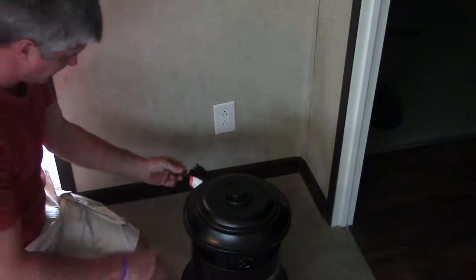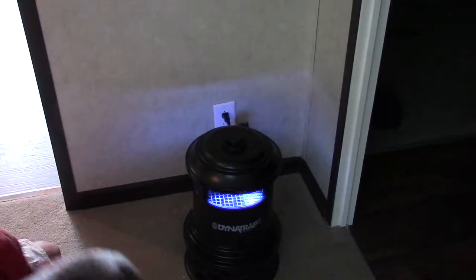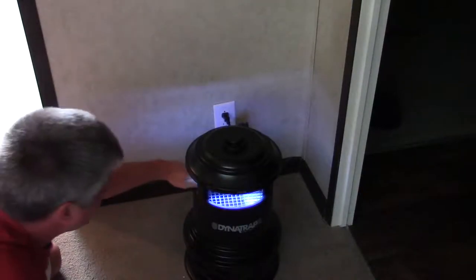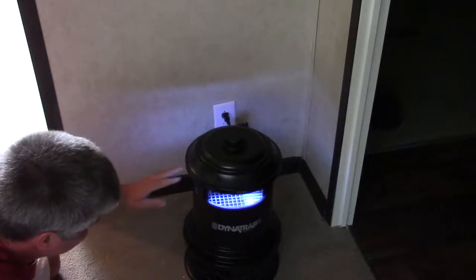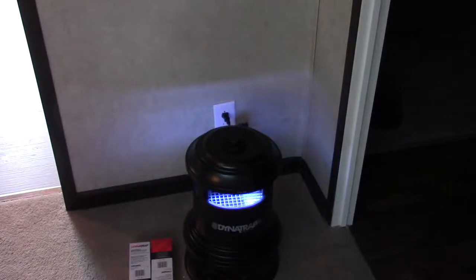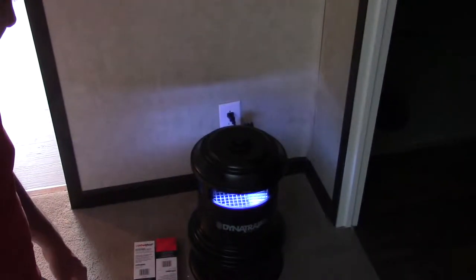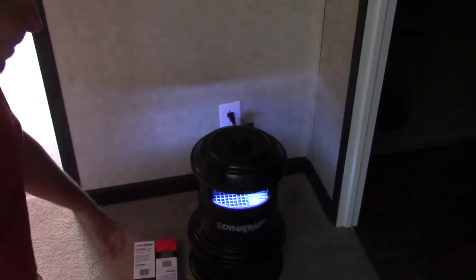Alright, let's plug this puppy up. It looks like that's all there is to it — nothing to add to it. This package actually comes with two sets of bulbs for replacements. What they recommend is for you to get one of those holes like you put flags and decorative stuff on in your yard and hang it out in the yard.